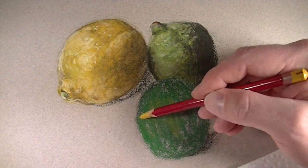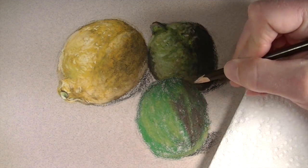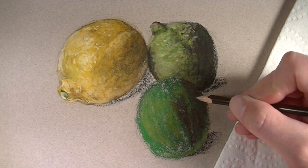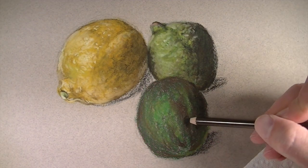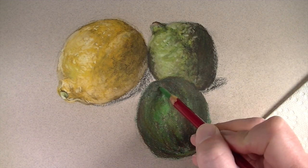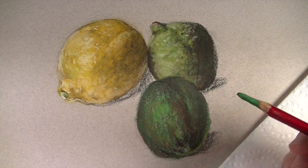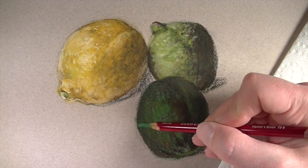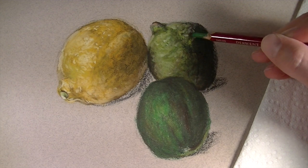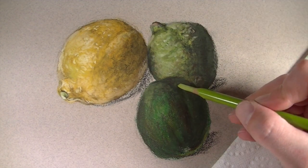Now we'll move on to our second lime and approach it in the same way we did the first. We'll apply the deep cadmium yellow over the top of the hooker's green and develop the shadowed side using a dark brown. Then over the top of that we'll push the contrast in value using a bit of black. We'll simply go over the entire mixture using hooker's green, which will allow those colors to blend and mix together without any smudging or smearing. We'll also use hooker's green on the first lime to tone down the area of black, making the shadow feel more natural on both limes.